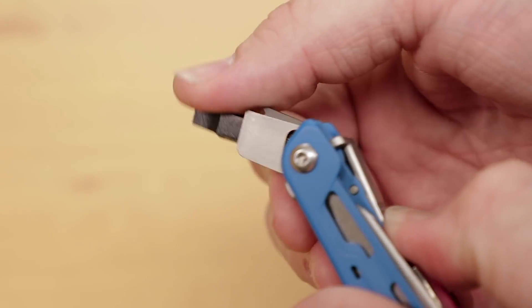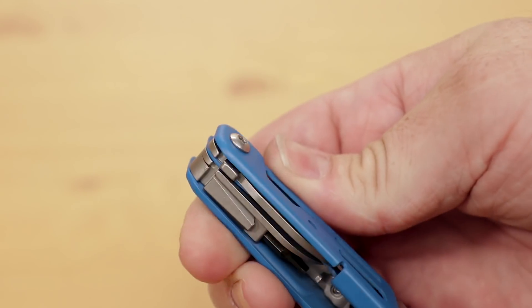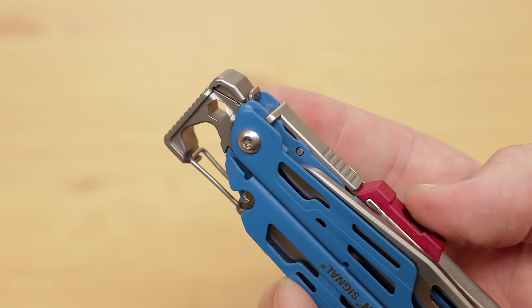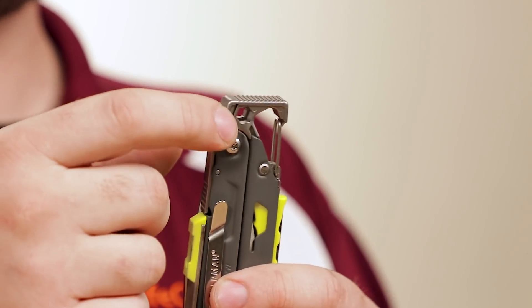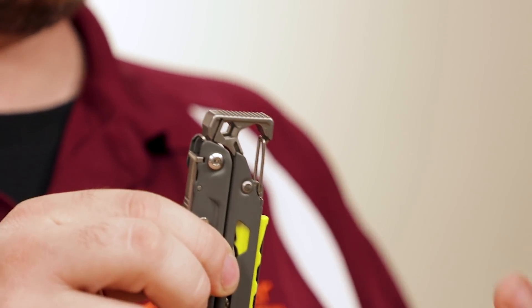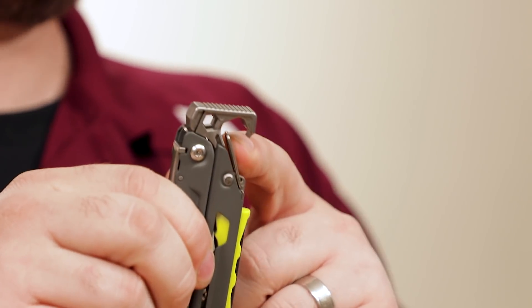All of these inner tools share a spring-loaded lock on the back side to keep them secure. Closing the tool back up, we come to the final feature, and it's tailor-made for campers but has applications in the real world as well — an integrated hammer. This is great for driving in tent stakes or cracking open a nut, among many other things. We also see a quarter-inch bit driver, a three-sixteenths-inch box wrench, and a bottle opener with an integrated carabiner gate, which allows you to attach the Signal to your pack.